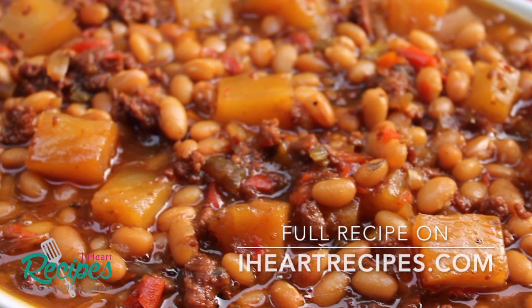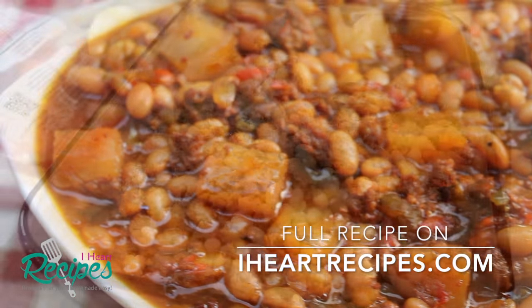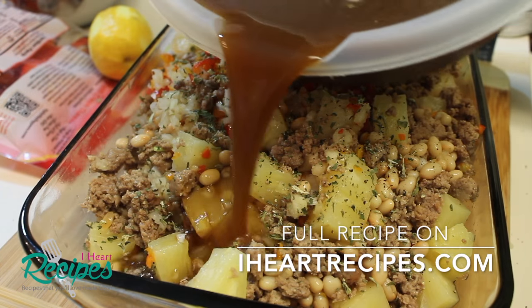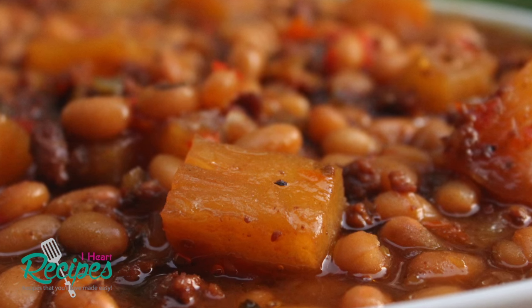Hey friends, it's Rosie from iHeartRecipes.com. In this video, I'm going to show you how I make my brown sugar and pineapple baked beans. These baked beans are loaded with pineapple, ground turkey, onions and sweet peppers, and we bake them in a delicious pineapple and brown sugar syrup. The exact measurements can be found on iHeartRecipes.com.